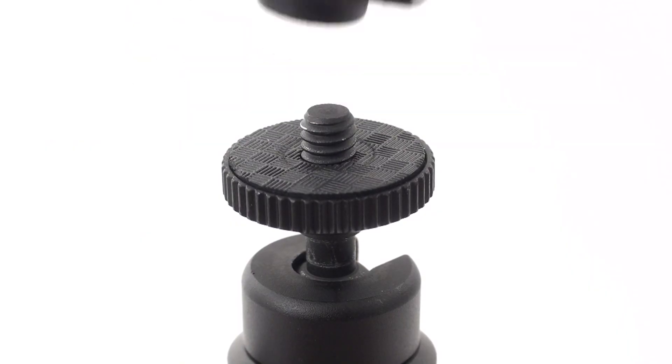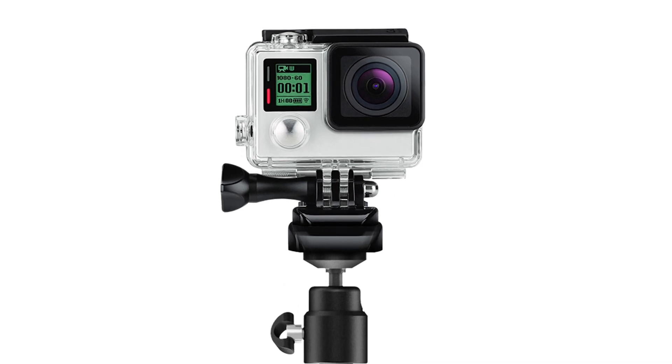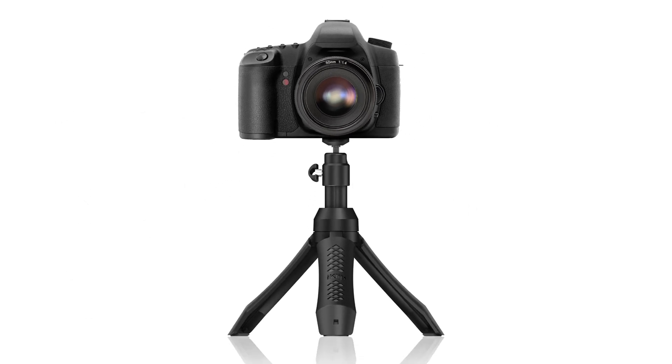Remove the iPhone holding bracket and iKlip Grip Pro features a standard mounting thread so you can use your compact action camera like a GoPro or even a DSLR camera for even more versatility.